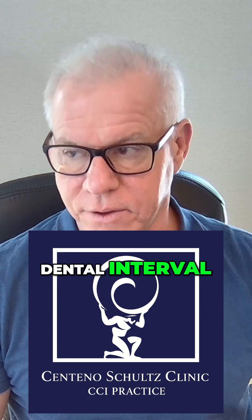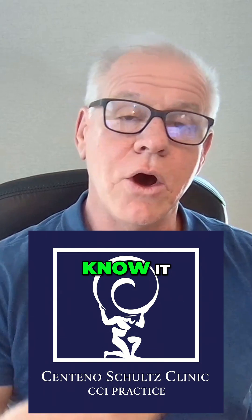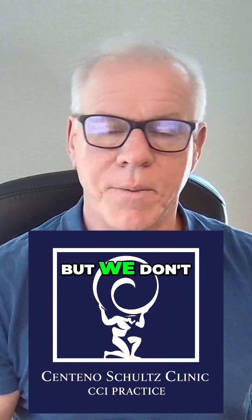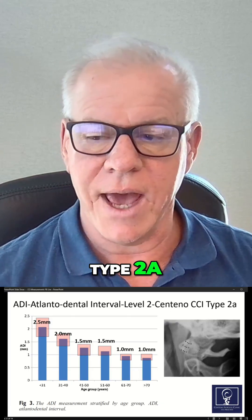Another one is the atlanto-dental interval. This is going to be a Level 2 study where we know it is not found in normal people walking around out there, but we don't know that it's associated with symptoms. This is Centeno CCI type 2A.